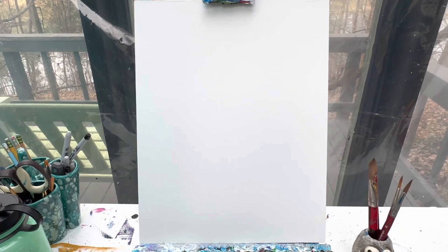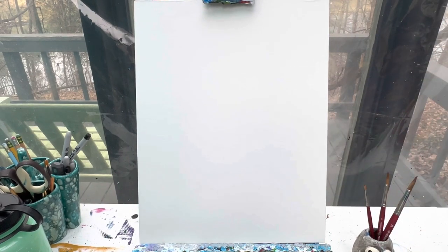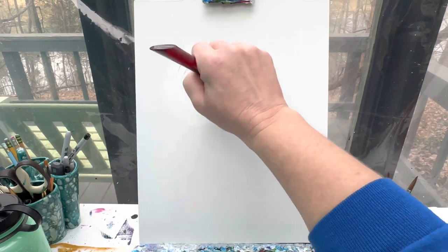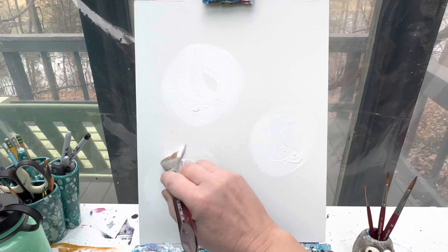I also have a cup of water and a rag for keeping my brushes clean. Let's get started! We are going to create our background for Frosty, and to do that we're going to use a lot of white paint in big, huge circles — lots of white paint, big huge circles all over the canvas.